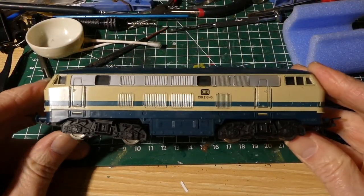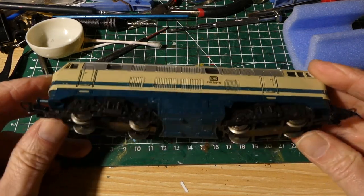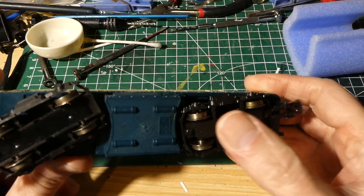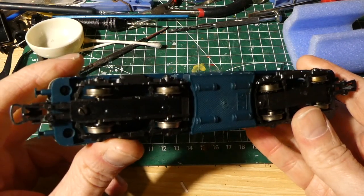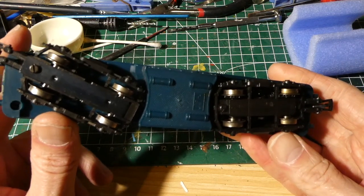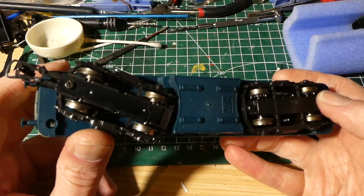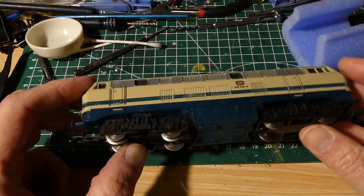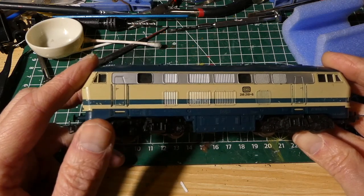I've got it at the workbench and it looks very good. But as you can see, there seems to be one traction tire missing. And there is some dirt on most of the wheels. There's some grease at these but that might be intended. Let's open it up and let's see if we can improve its running behavior.